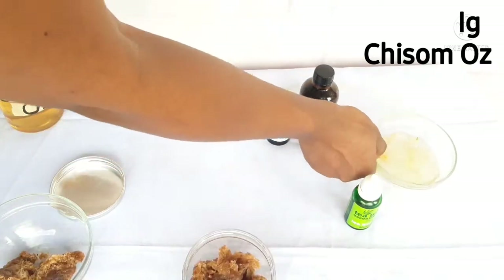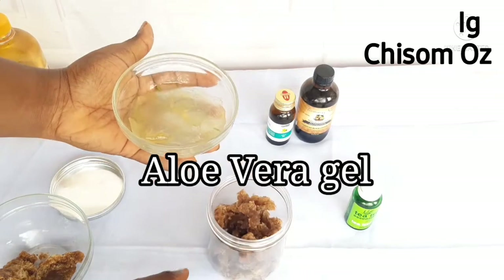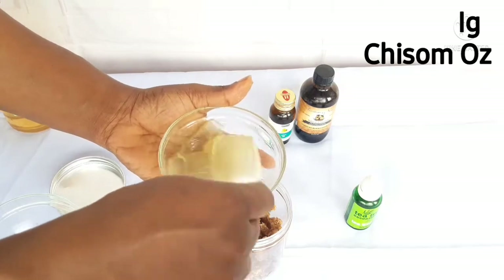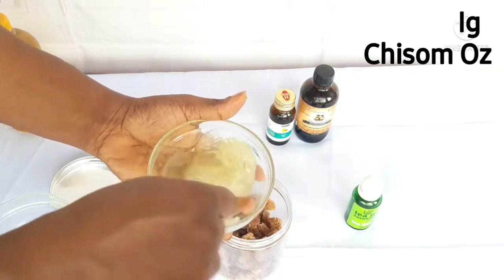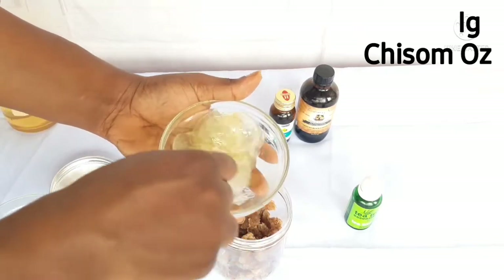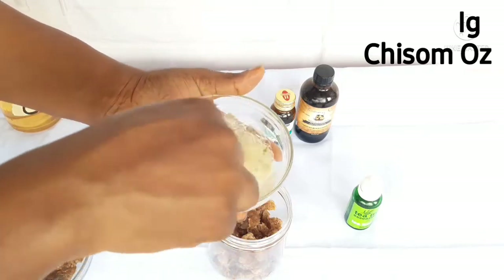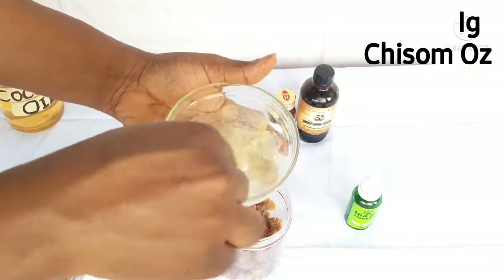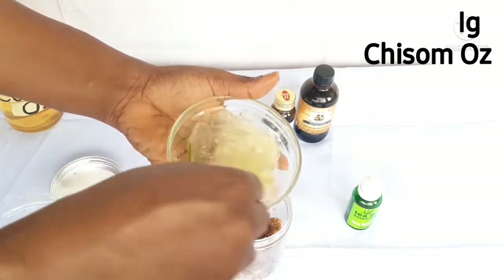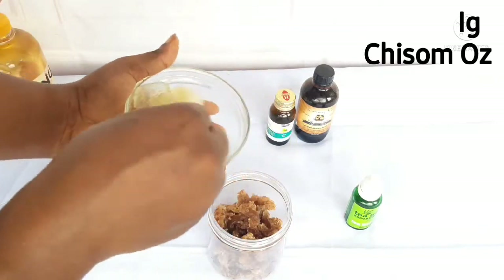The next ingredient is aloe vera. Aloe vera contains proteolytic enzymes which repair dead skin cells on the scalp. It acts as a great conditioner and leaves your hair smooth and shiny. It promotes hair growth, prevents itchy scalp, reduces dandruff, and conditions your hair. It has a chemical makeup similar to that of keratin, and it rejuvenates the hair with its own nutrients, giving it more elasticity and preventing breakage.